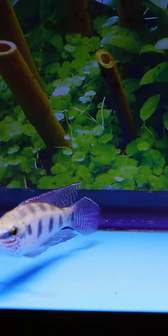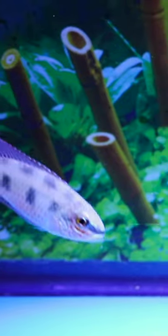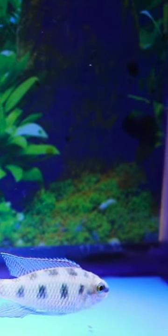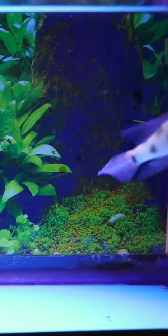This is Dichrosis maculatus, a fish that was shown at a bowl show in our fish club a while back. Absolutely love this fish. It's otherwise known as a checkerboard cichlid, and there are different types of checkerboard cichlids.